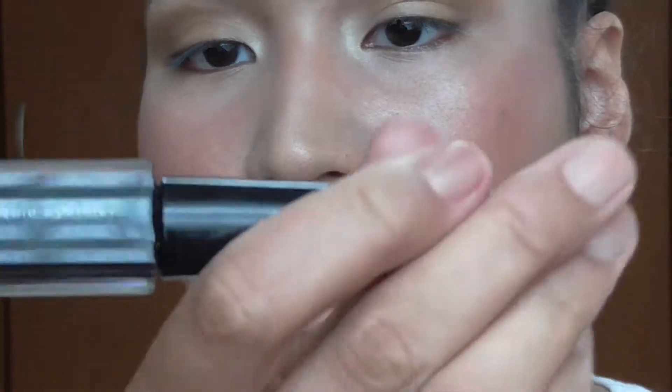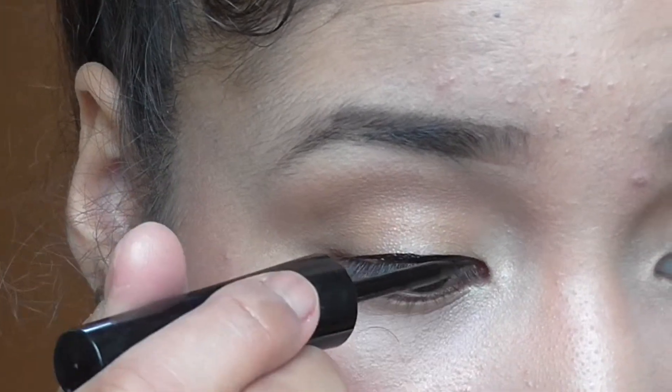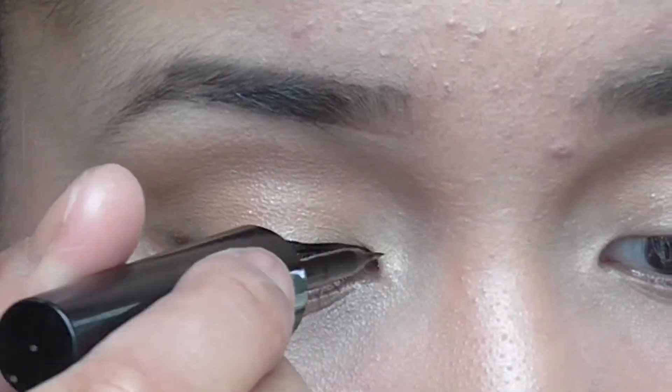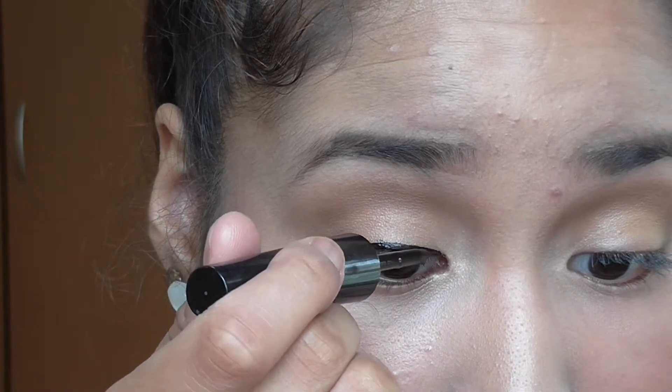I will line my eyes with this Kate liquid eyeliner — this is a big Kate one. When I use light colors on my eyes, I like to do a black eyeliner because I think it makes my eyes look better.